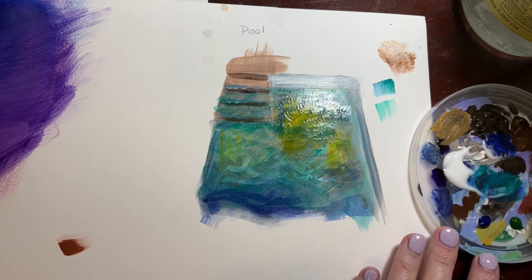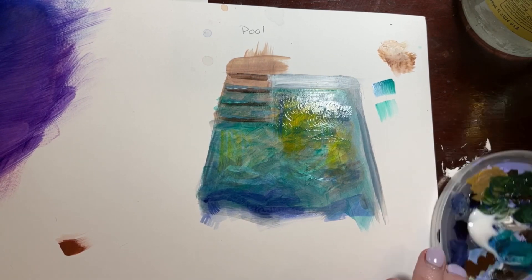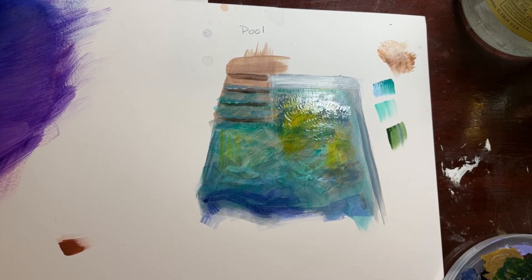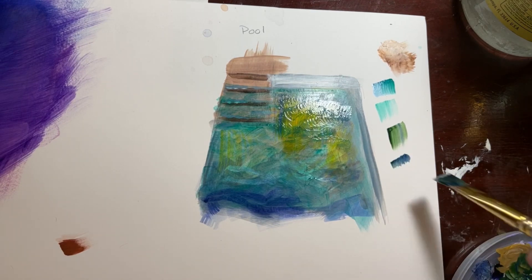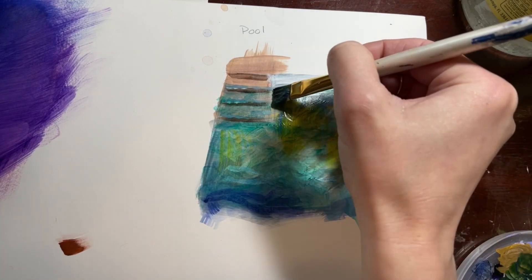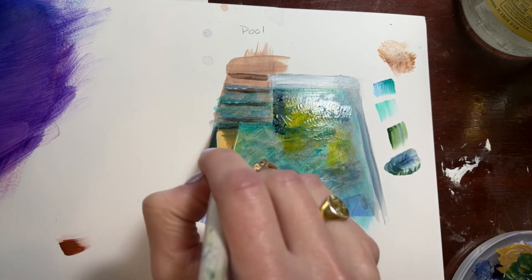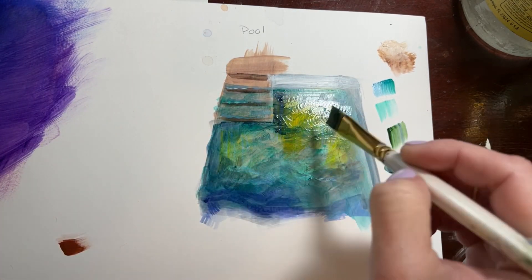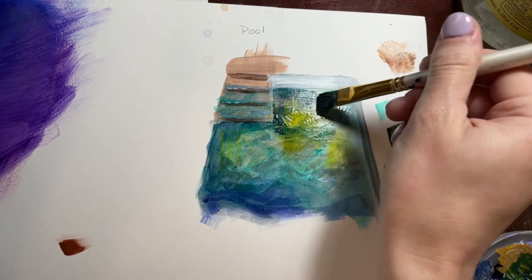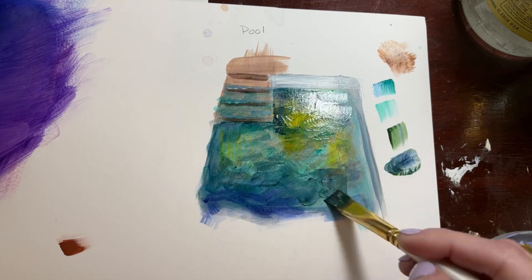Sort of a scumbling motion, sort of an x-shape, but moving kind of across horizontally because of how the ripples are going to visually stack. Mixing a darker shadow color right now and getting that into some of our areas alongside of the stairs, the fronts of the steps, a few of the wall areas. Since the under layer is still wet, they're going to mix together and I'm going to get a nice easy blend.